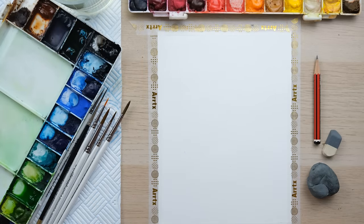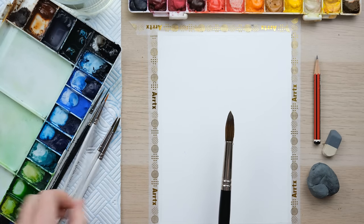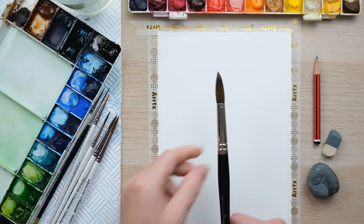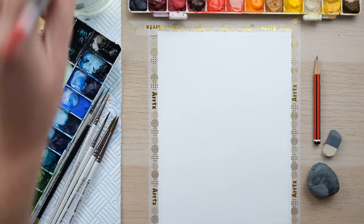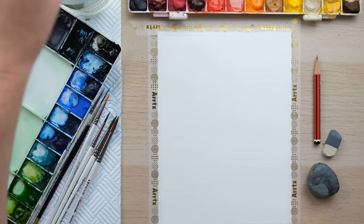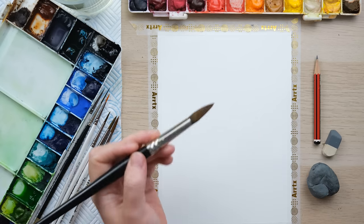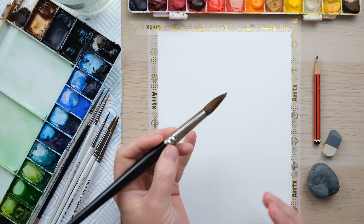I've got this large pointed round brush — it's the same kind of style as the rest of these brushes but on a much larger scale. It's a size 12 ProArt Connoisseur brush and I sell it in my shop, so you can get your hands on this. It's really fantastic when you want a little bit more control than a mop brush but you're still doing loose watercolor scenes or washes.